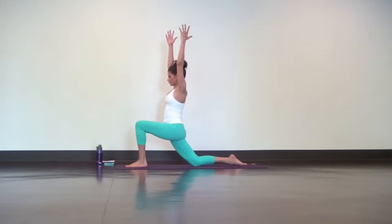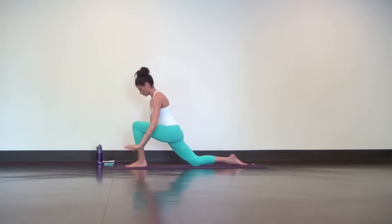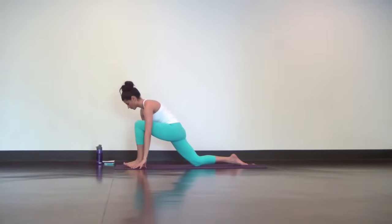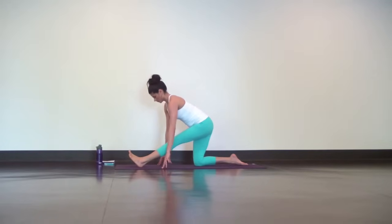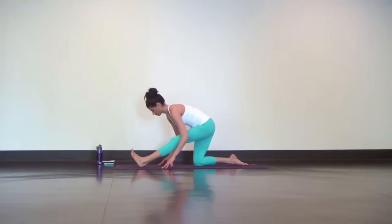For splits prep, just shift your hips back and straighten your left leg. With each long inhale, press your heart towards your toes. As you exhale, fold a little deeper. Micro adjustments with every breath.